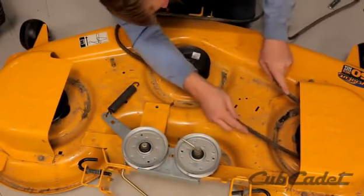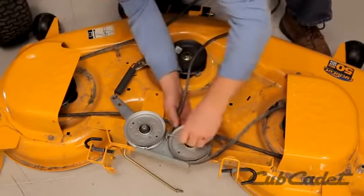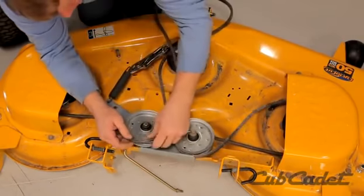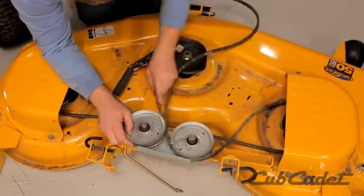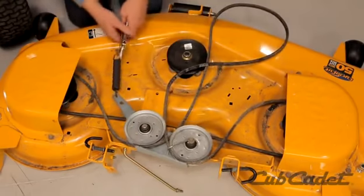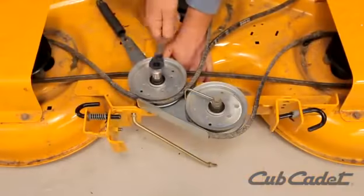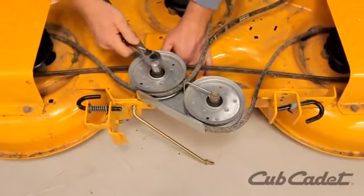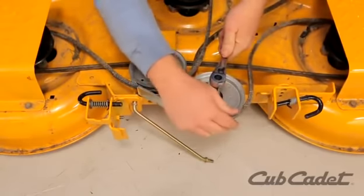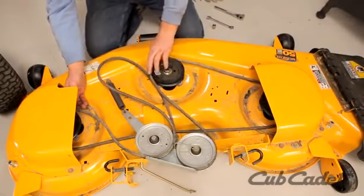Route the new deck belt around the pulley with the belt keeper. Reattach the pulley and continue routing the belt. Reassemble by following the previous direction of the belt.